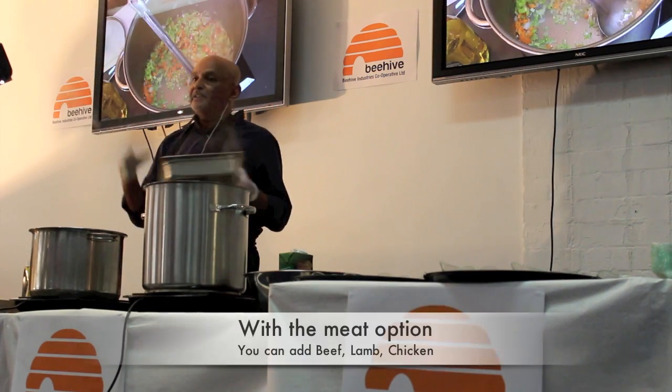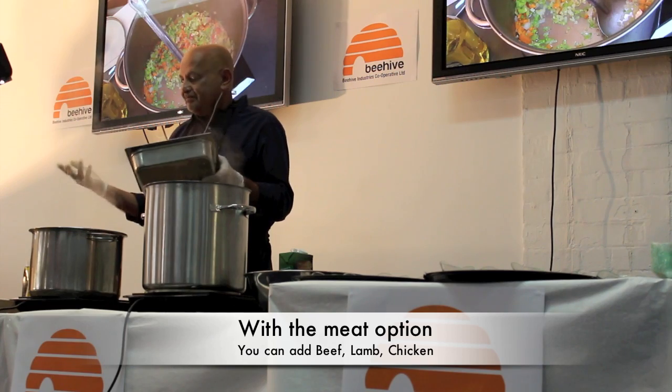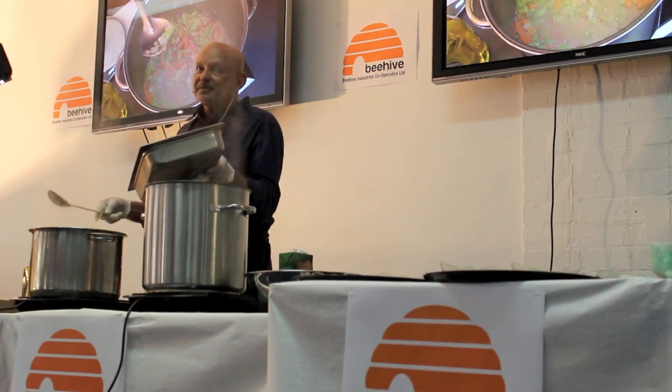With the meat option, you can add anything you want - you can add mince, beef, chicken, whatever you want. I'm just adding, because you want to do it quickly, some spiced salami that we've chopped up.